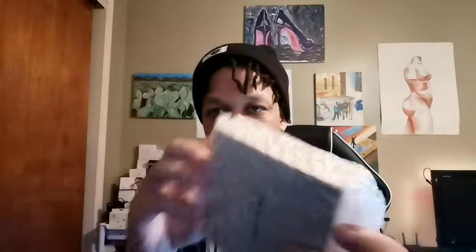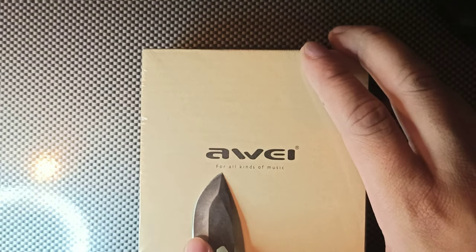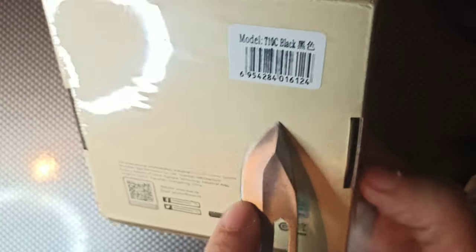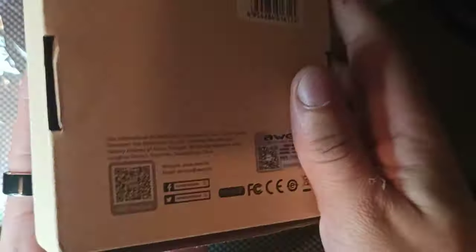Let me just show you what it looks like — actually, this isn't even what I thought it was. So we got the Away headphones right here. It says 'Away — for all kinds of music,' and on the bottom it says it's from Hong Kong. Really nice packaging, never opened before — the black T10C model. There's a QR code here for WeChat, but that's only for China. It's actually a recyclable box, which looks really good.